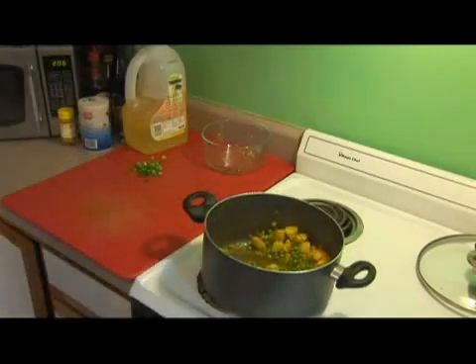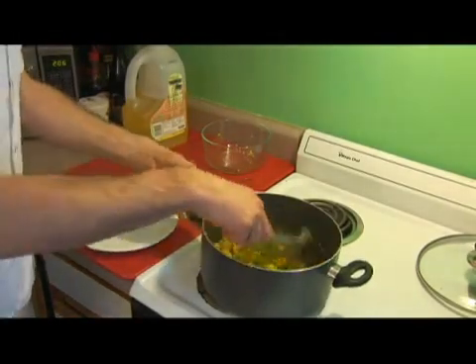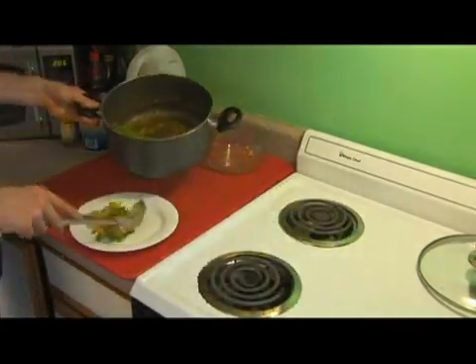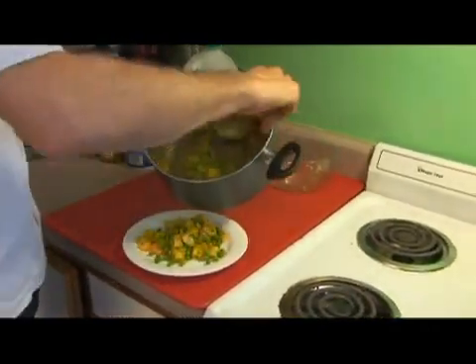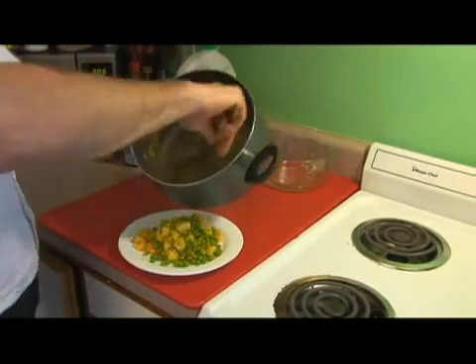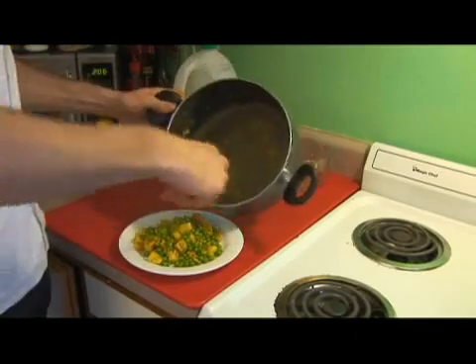Give that a nice stir. We're going to take our plate and scoop out our peas, our potatoes, and our shrimp.